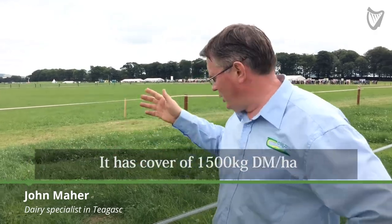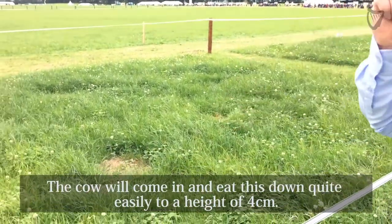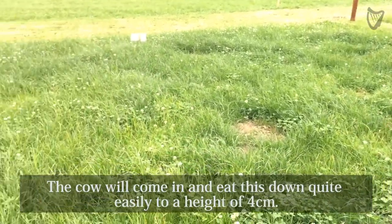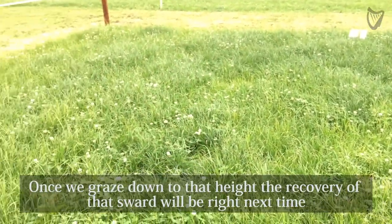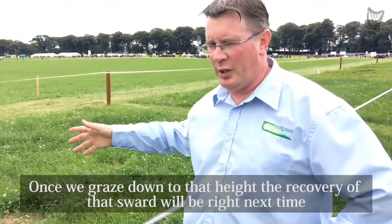This grass we consider right for the cow. It has a cover of 1,500 kg of dry matter per hectare. This cow will come in and eat this down quite easily to a height of 4 cm. Once we graze down to that height, the recovery of that sward will be right in terms of quality next time round.